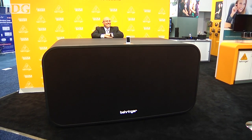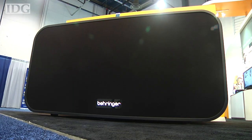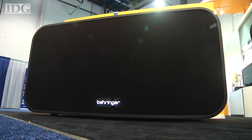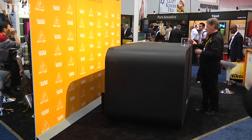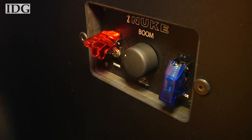For audiophiles with a lot of extra cash on their hands, Behringer has designed a 900-pound, or 400-kilogram, iPod dock. Called the iNuke, it measures 8 feet by 4 feet by 4 feet and runs on 10,000 watts. Behringer said it runs off two 15-amp residential circuits.